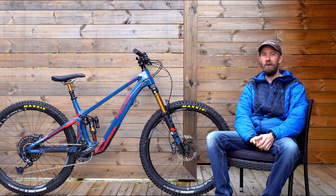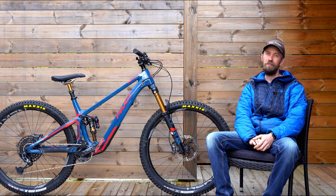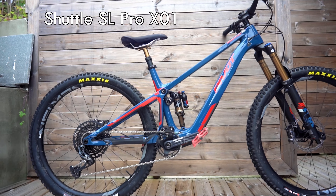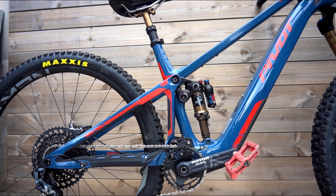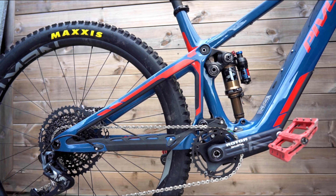We got our hands on the brand new 2023 Pivot Shuttle SL and we got to do a first ride. First of all, you have to excuse me if I sometimes refer to the bike as the 'pivot,' because 'pivot' is the Norwegian word for that, so be warned.